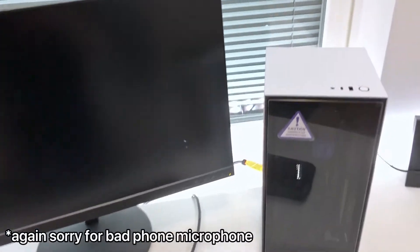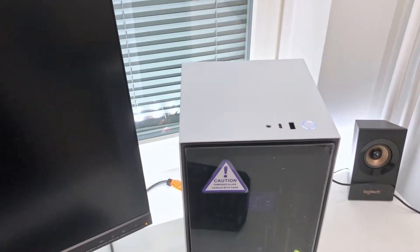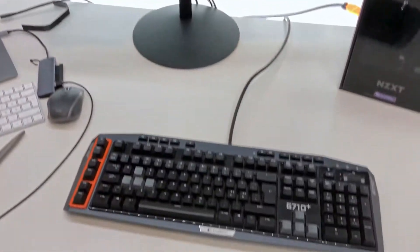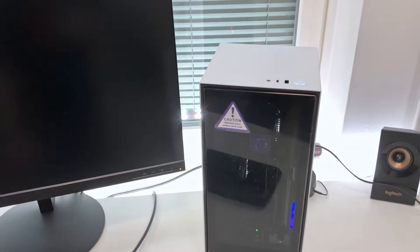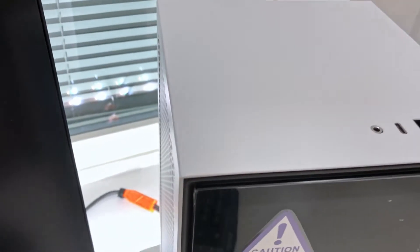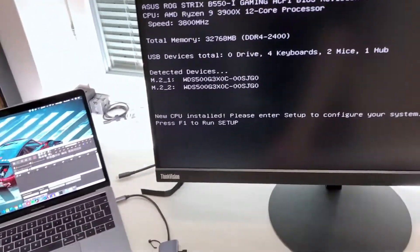And now the moment of truth — does it turn on? Okay, there's a light, I hear sounds, it's on, it's ramping up. Do we get a POST? All the fans are on. Oh, hey — amazing! Press F1, okay, and we're in.